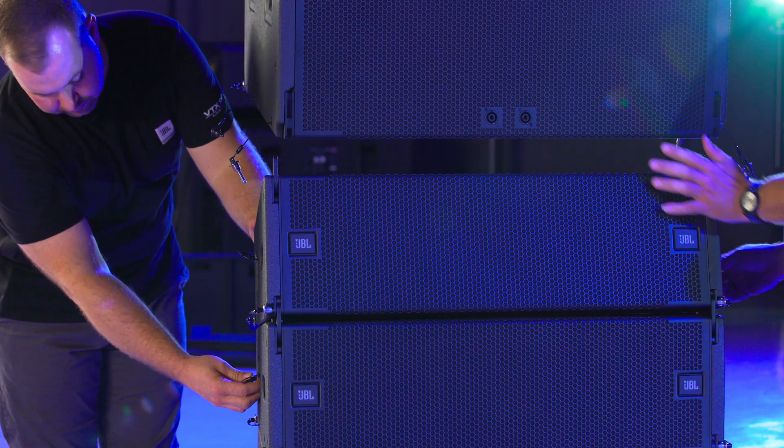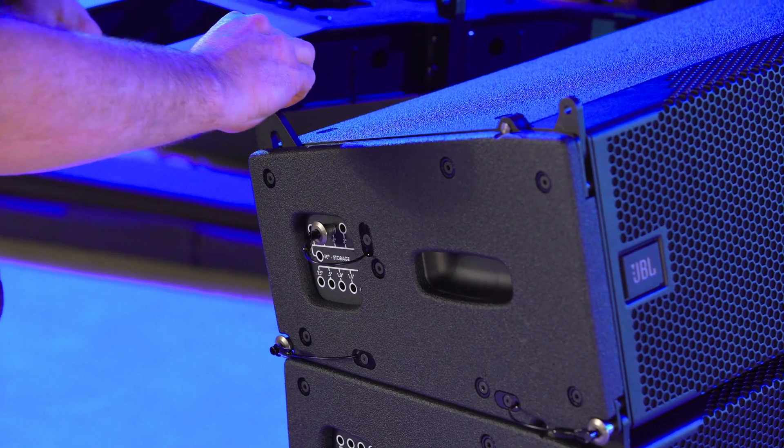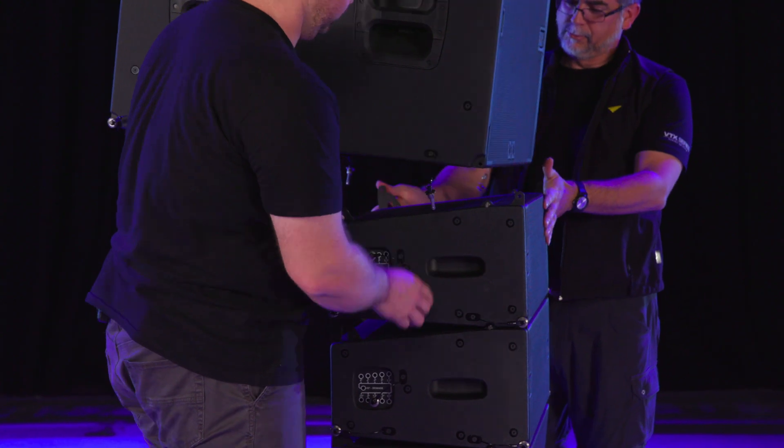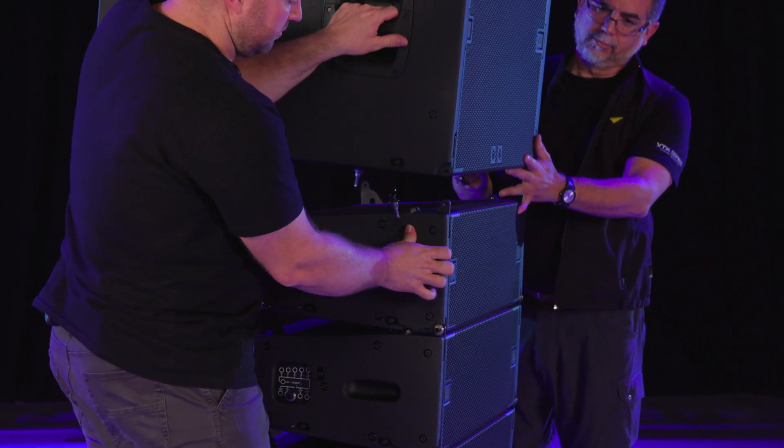For the A8 array, preset your angles and set the top box at four degrees. Slide the A8 array slightly in front of the B18 array, then lower the B18 down until the front points align.